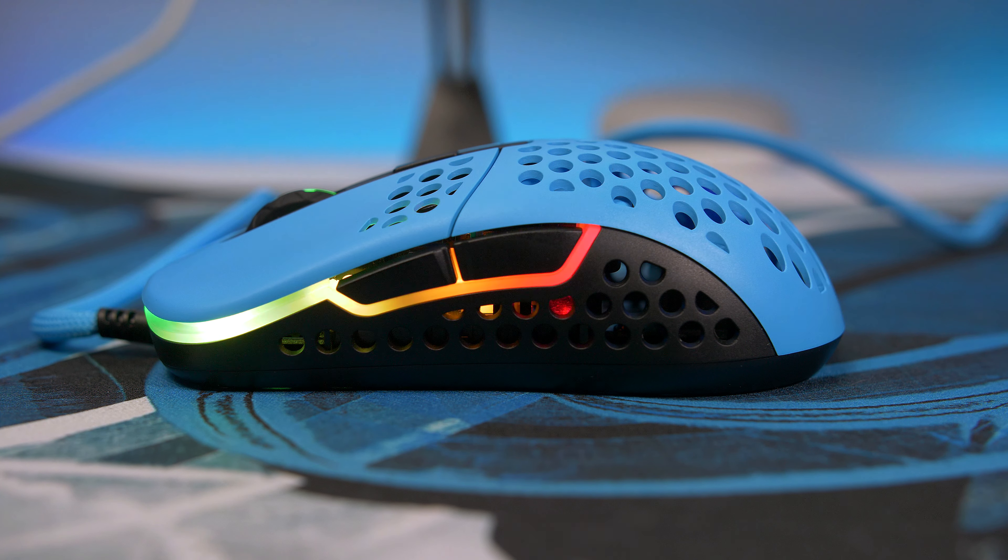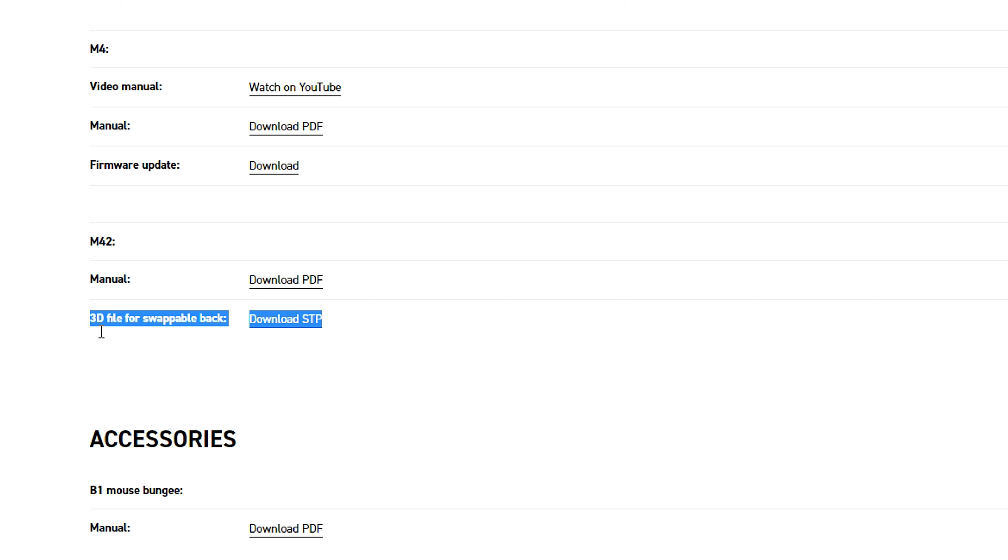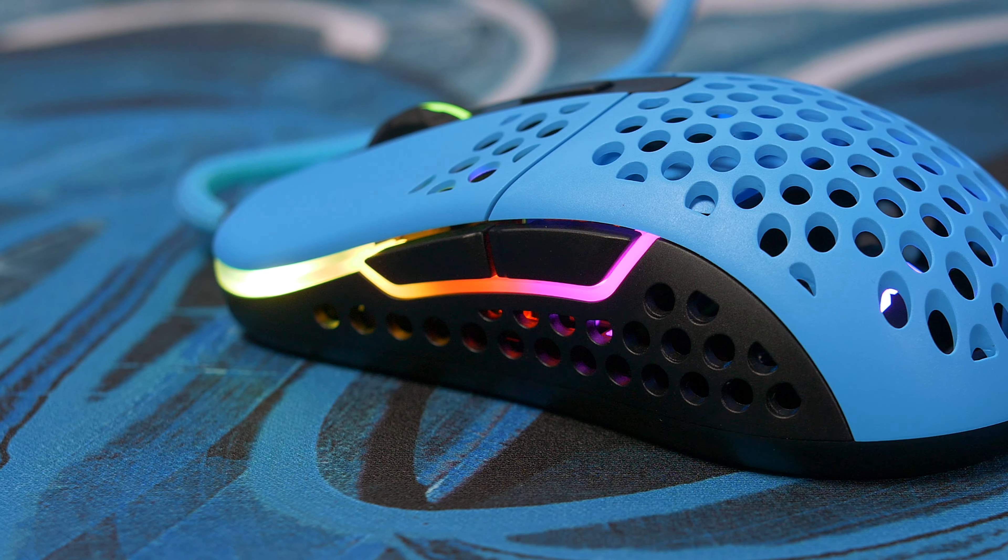Personally I prefer the larger of the two, but that's just preference. If you have access to a 3D printer, you can go onto Extrify's website, grab the file, and make your own backs. I definitely want to give this a try — maybe even do one with a logo. If you want to see that, stay tuned to my Twitter or Instagram as I'll post over there when I do it.